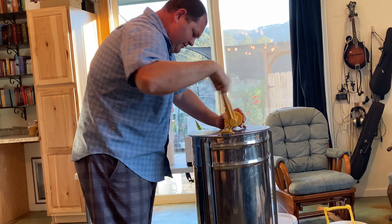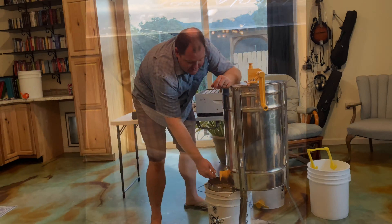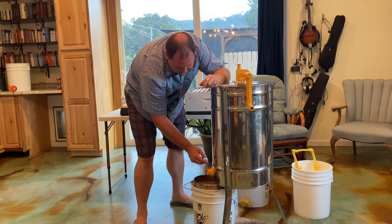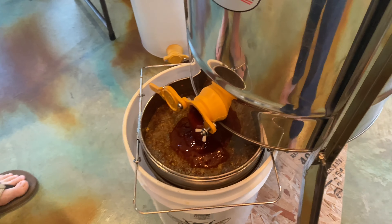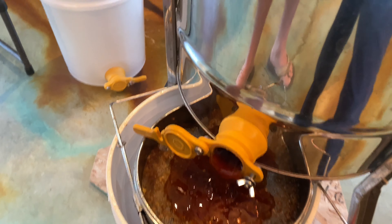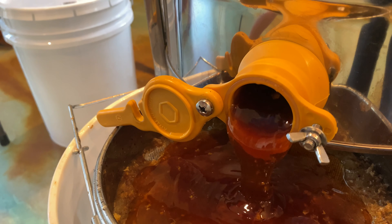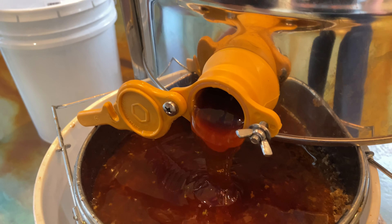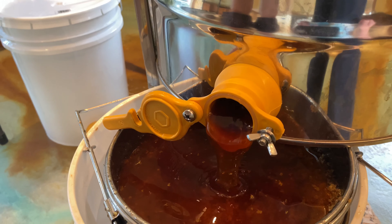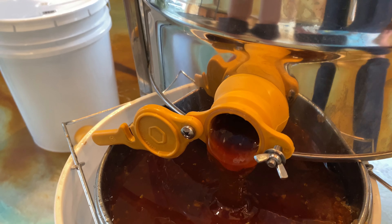Go ahead and spin the extractor and fling out some honey — you can see it coming out already. We'll just spin this for a few moments. We're going to go ahead and open up the gate and see if we have any honey. Yeah, we do — come on closer, take a look at that. That's 2020 fall summer honey right there. I would imagine a lot of this is toyon, some wildflower, maybe some coyote brush, telegraph weed. So this is a nice, rich blend of Central Coast San Luis Obispo wildflower honey.